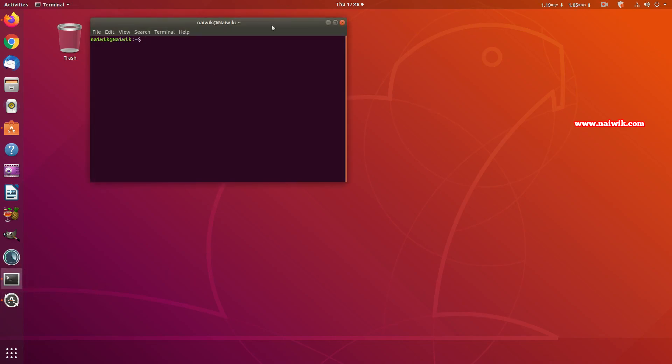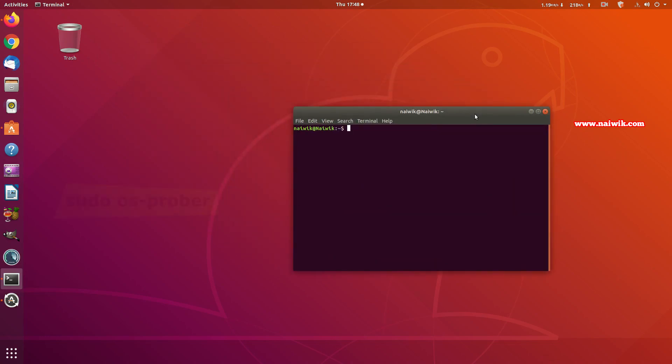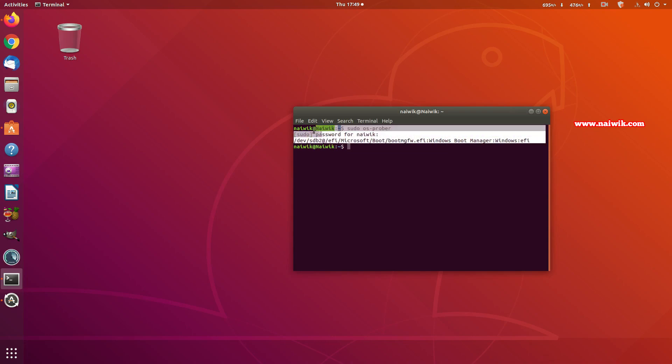Log in to Ubuntu and open the terminal. Type the command: sudo os-prober, then hit Enter. Enter your password when prompted. You should get a result showing 'Windows Boot Manager: Windows EFI', which means Ubuntu can see the Windows 10 hard drive.